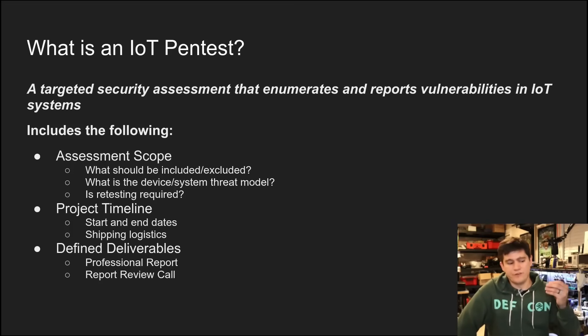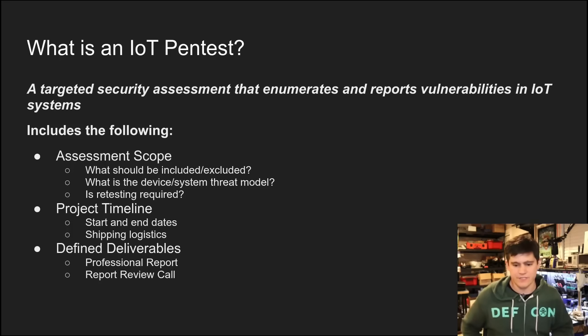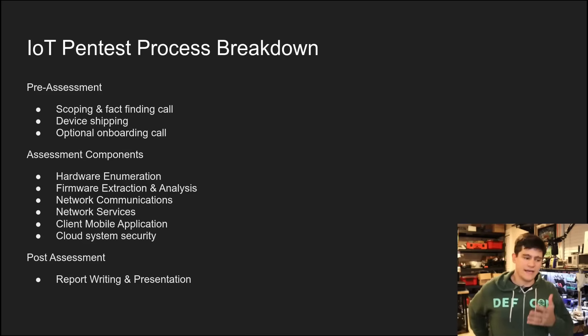And then a report review call where the customer — whether that's an internal or external customer — really gets to drive the discussion: 'We read the report, we have these questions about certain findings,' and they get those answered. That is usually what encompasses an IoT pen test kickoff.